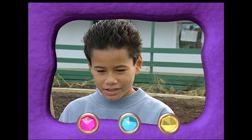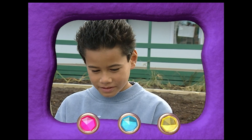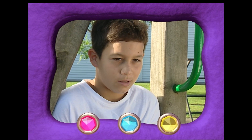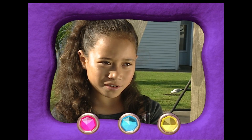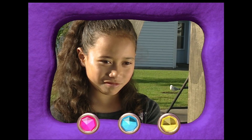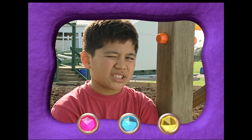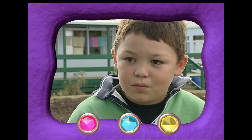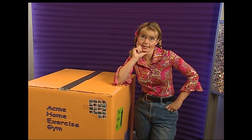Children offer their ideas: a lever is something you pull down to make something work; a lever is like a handle you pull to turn something on; a lever helps you open a door; a lever is like a button; it's a handle that you pull. Suzie says there are some good ideas there.